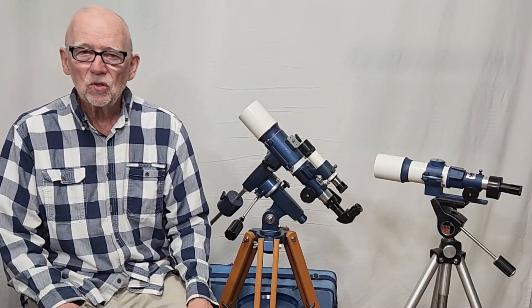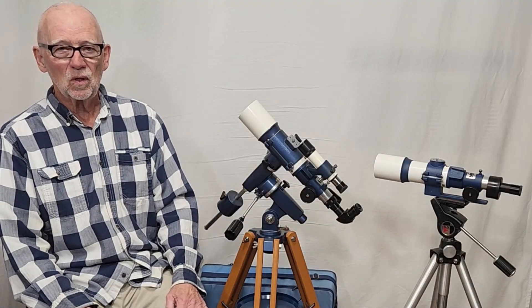I hope you've enjoyed having a look at the Carton Mini-6 telescope from the 1980s. Thank you for watching.